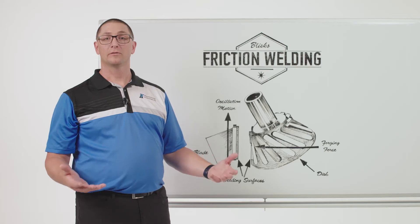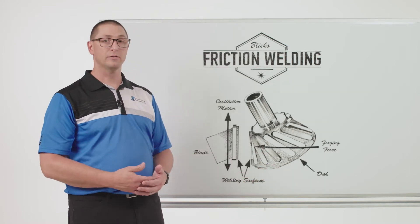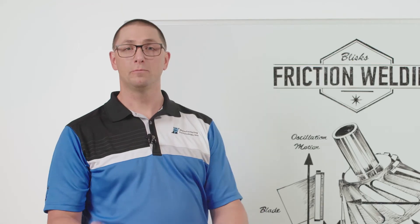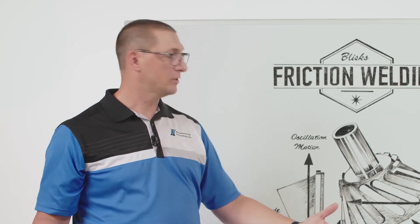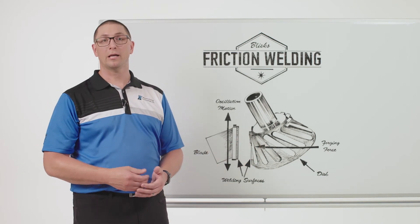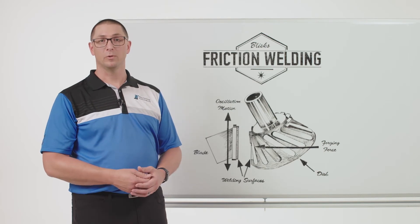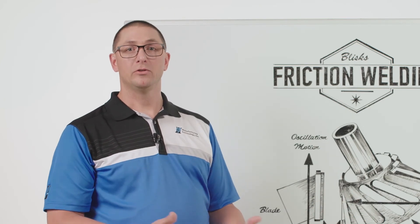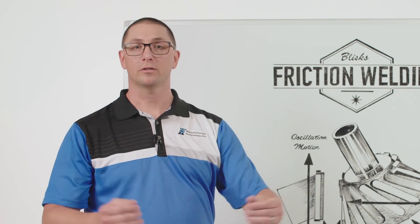MTI has built several production machines for the welding of blisks. We've produced several production sets of tooling so that we have experience in productionizing this process. We have the ability to do weld development for you so you can understand the metallurgy. As you're putting your own blisk welding process together, we can hold your hand through this all the way to full stage production intent components that can be welded at the LIFT facility in Detroit, Michigan on a 75-ton linear friction welder that we delivered to them. MTI can help you all the way from weld development to production intent parts.